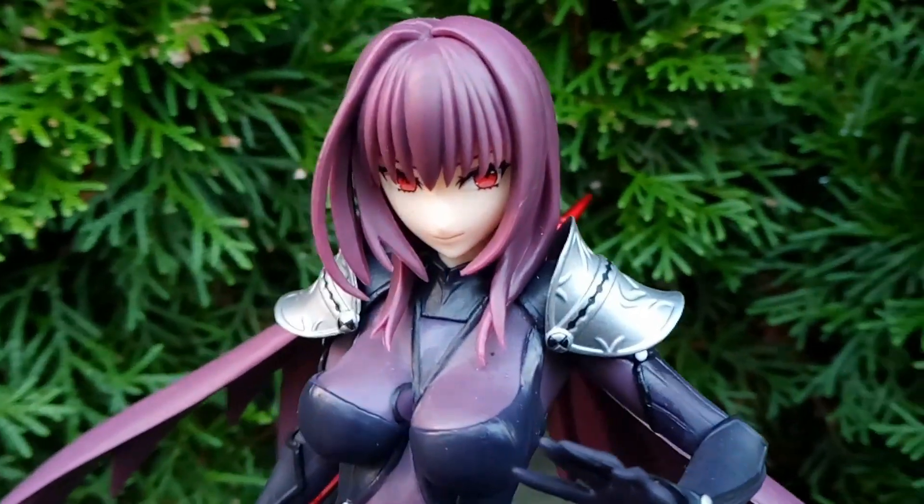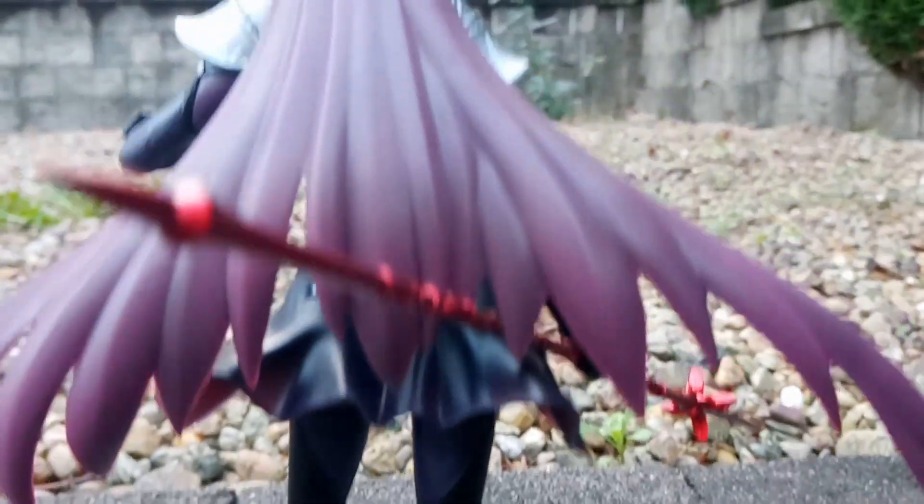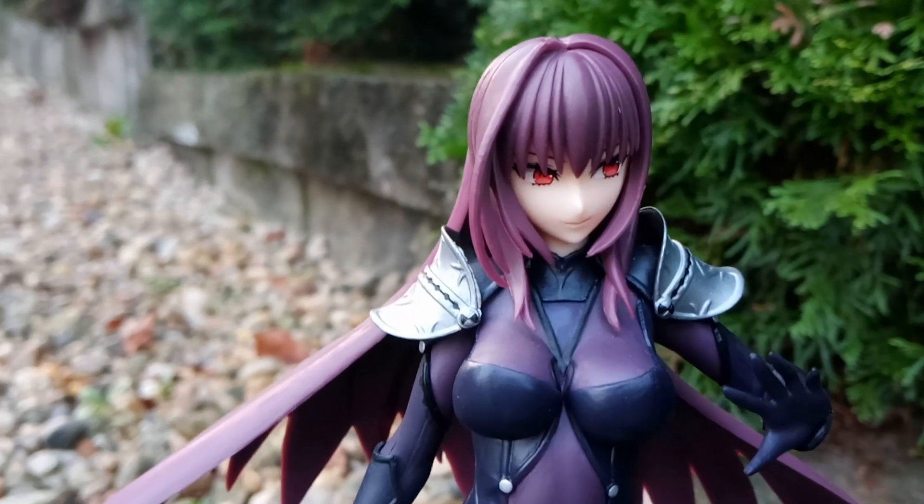This figure has a very durable base, so you shouldn't worry about her coming loose anytime soon. It is imperative that you plan your space accordingly before purchasing this figure.